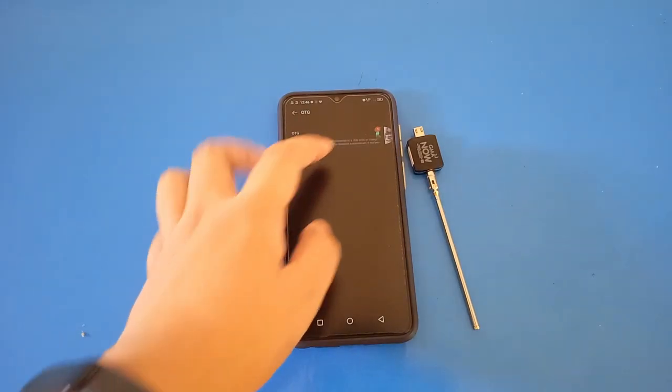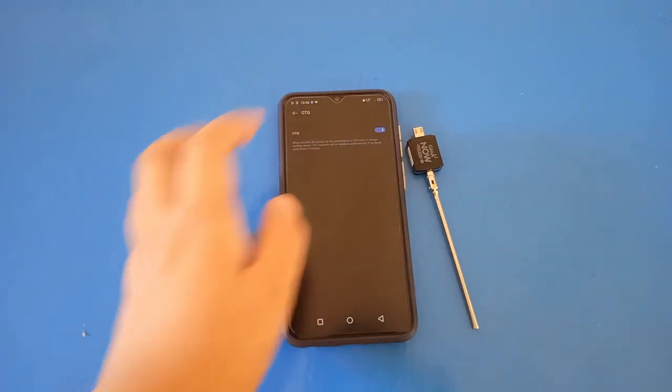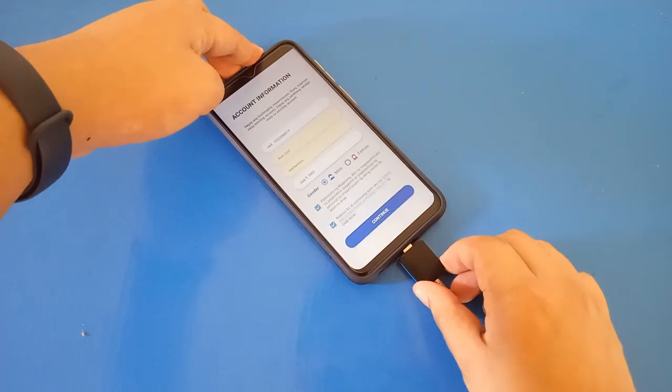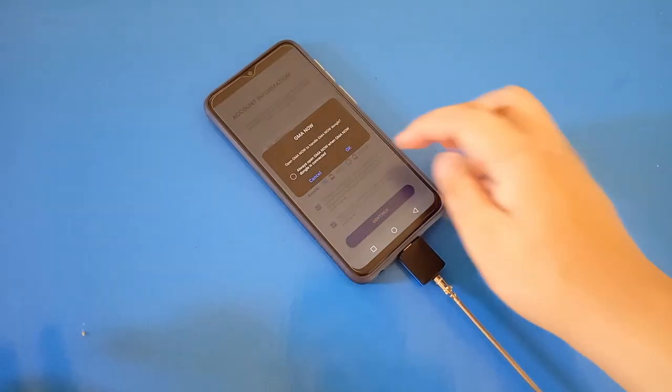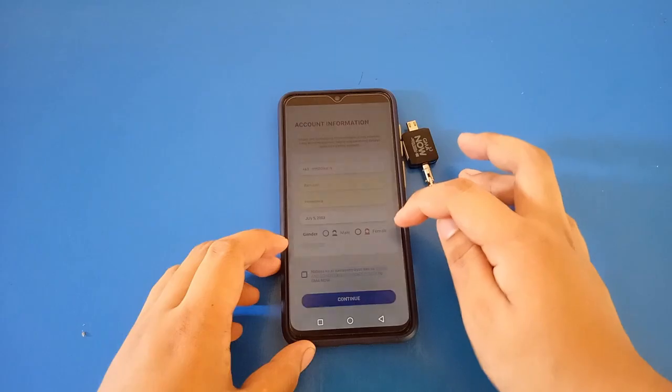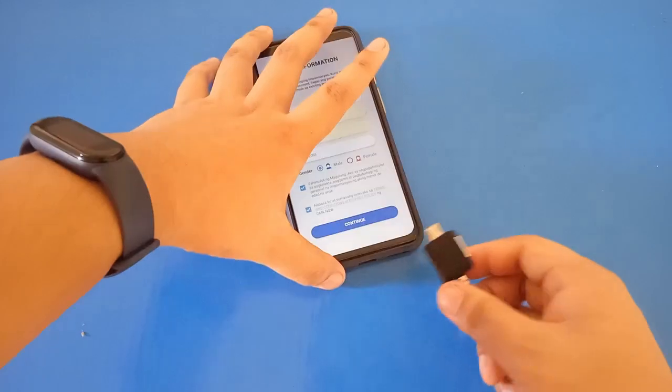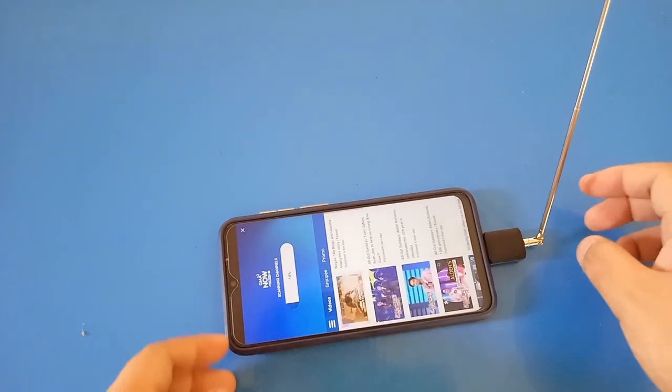Before you use the device, you will need to install the GMA Now app on the Google Play Store, open the OTG function in your phone, plug the device, and tap OK if there's something that pops up. After that, you will need to register online to use the app, and after successful registration, it will start to scan the channels.